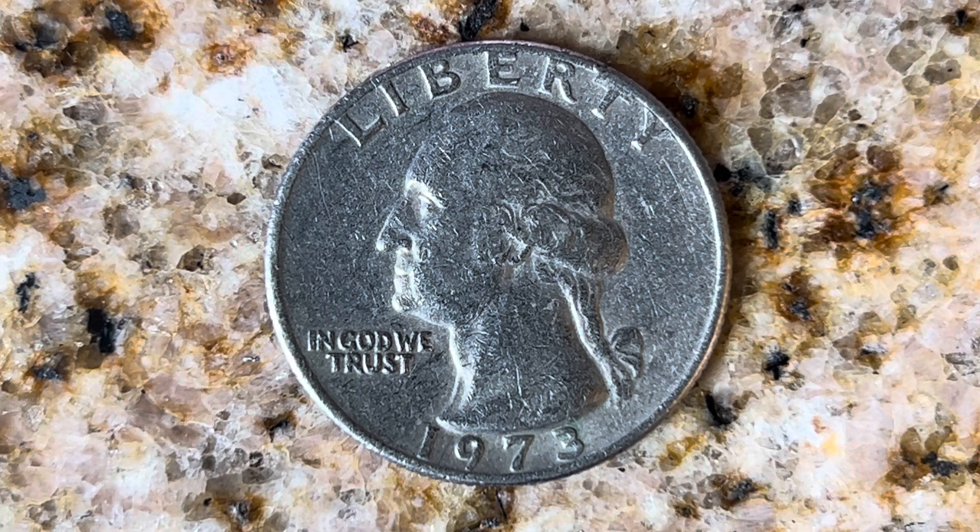We are currently enjoying a look at the front of the coin — or the obverse, or simply heads — where we see 'Liberty' atop, 'In God We Trust', George Washington the first U.S. President, and 1973, the year this coin was produced.